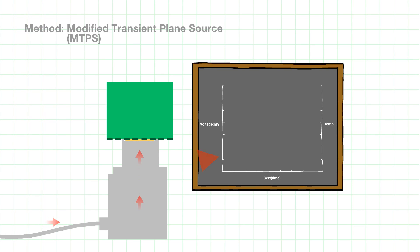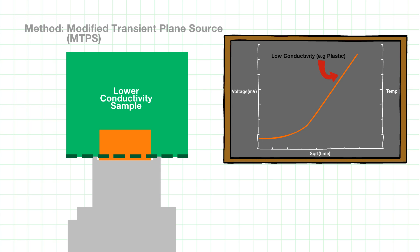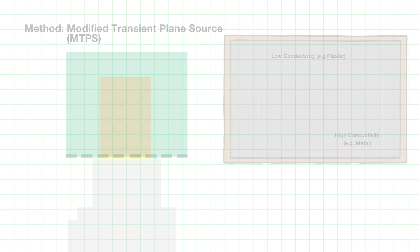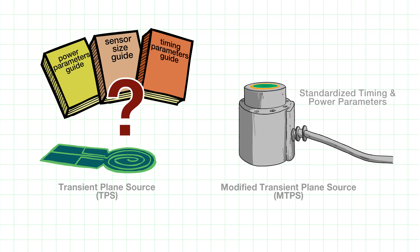Simultaneously, the rate of temperature increase is monitored by the voltage drop of the sensor, which is calibrated to the temperature change. The thermal conductivity of the sample is inversely proportional to the rate of increase in the temperature monitored — the lower the thermal conductivity of the sample, the steeper the rise in temperature, and vice versa. Unlike its predecessor the transient plane source, this method was developed with standardized timing and power parameters, eliminating ambiguity and obtaining accurate results.